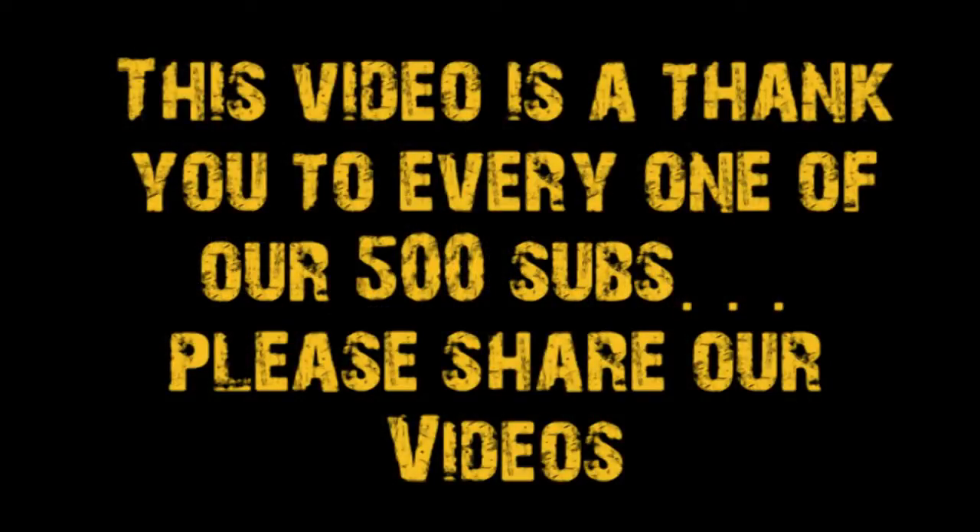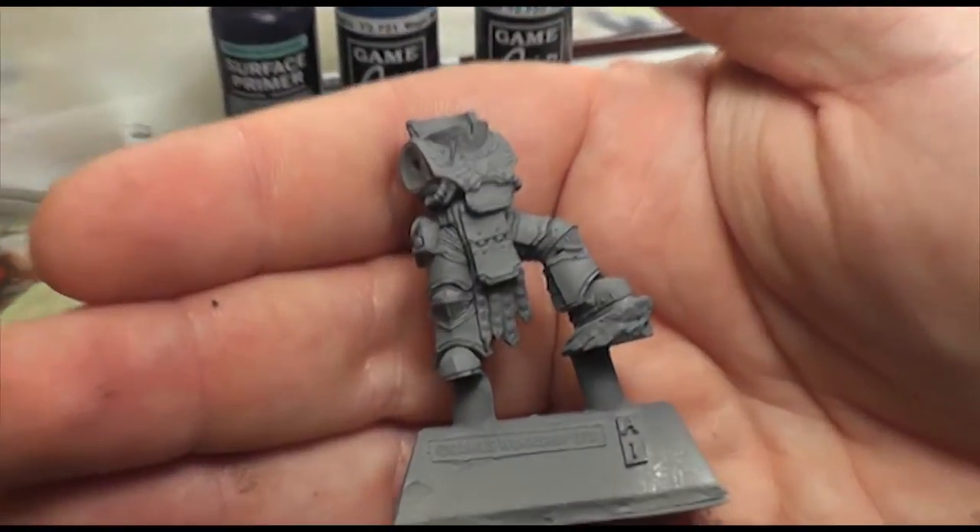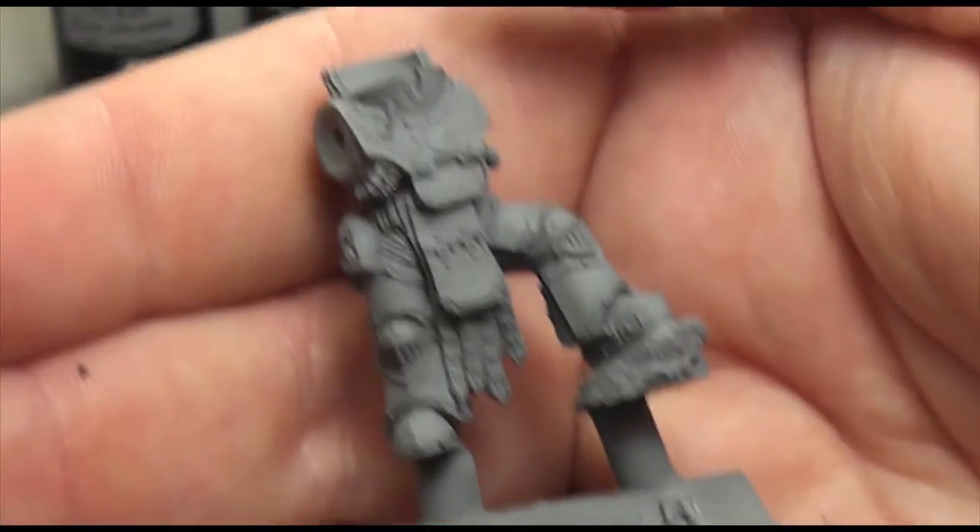Hey everyone, it's Don from Crux Terminatus. This is a video to say thank you so much to every one of our 500 subs, and this is the second Praetor.